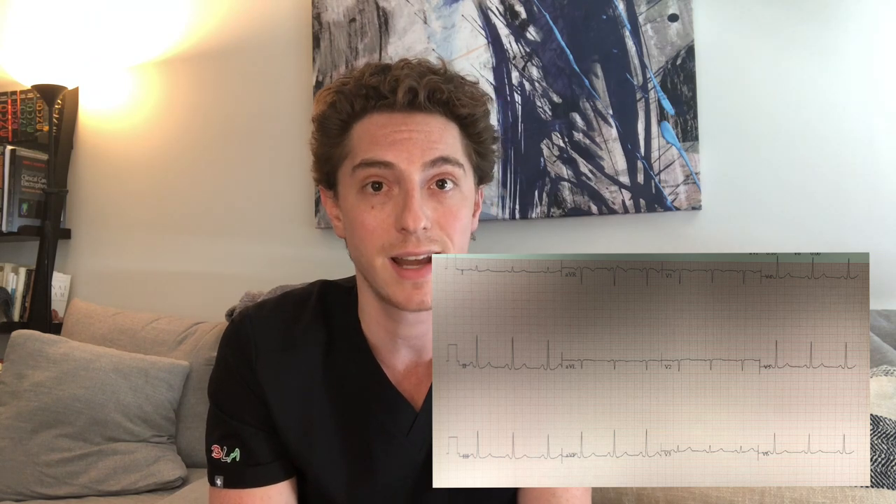Think about something else that can cause a left bundle pattern — a ventricular paced rhythm. So in patients with a left bundle or a V-paced rhythm, you don't want to perform just an EKG stress test; you want to add another imaging modality. Since ST depressions are how we diagnose ischemia, anyone who has baseline ST depressions makes an EKG stress test extremely difficult and uninterpretable — so you want to add on another imaging modality.